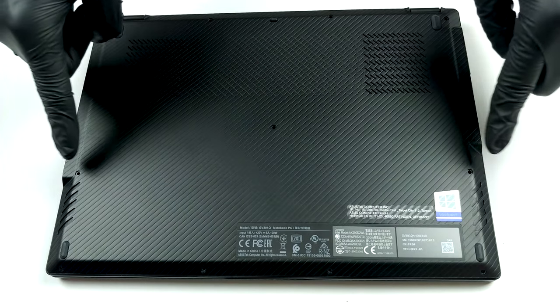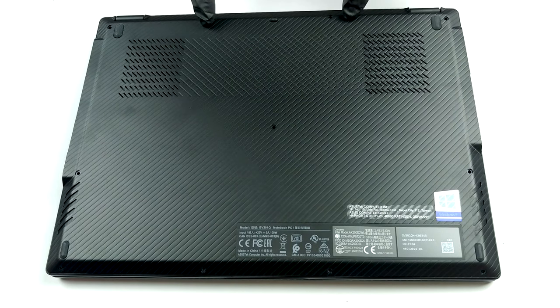Hello, this is Laptop Media, and today we will show you how to open the Asus ROG Flow X13 and what's inside of it.